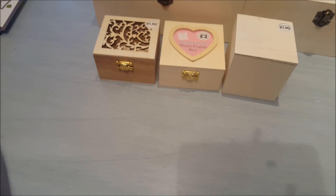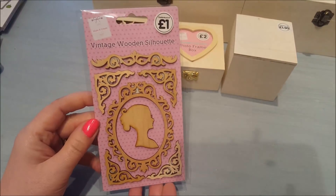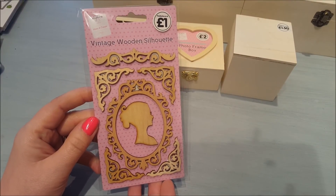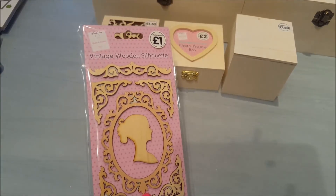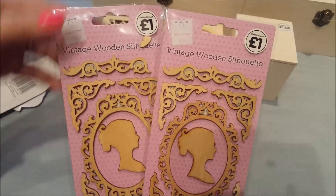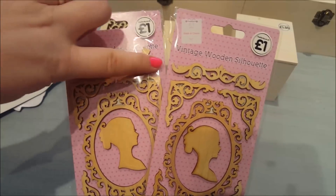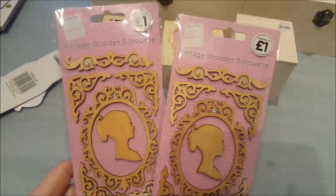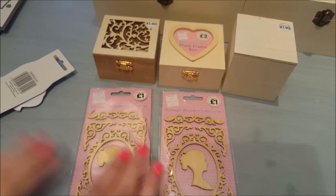Now in the crafty section they had these really nice vintage wooden silhouettes. They're for an upcoming project I've got in mind and I really liked them so I picked up two, although I've noticed this one is a bit cracked at the top. I don't think it will impact too much on what I'm going to do. I thought they were really, really sweet.